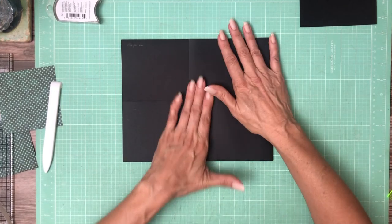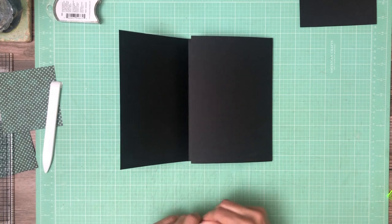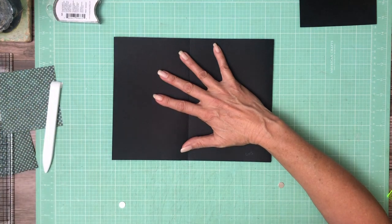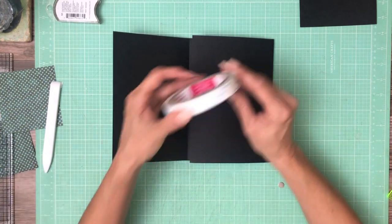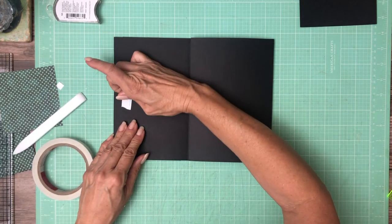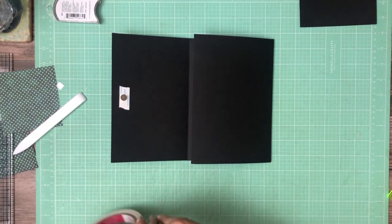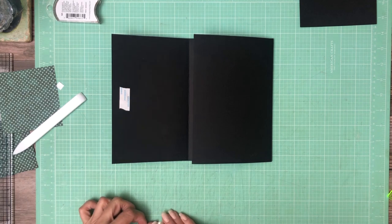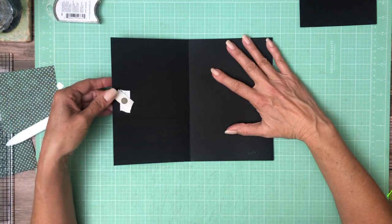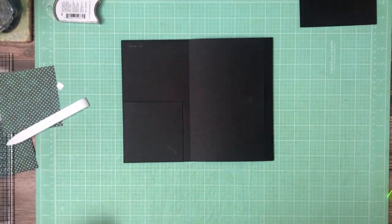So now we need something to keep this closed — we're going to use a magnet. Using my white tape — there we go. Close it. Now that's in place.